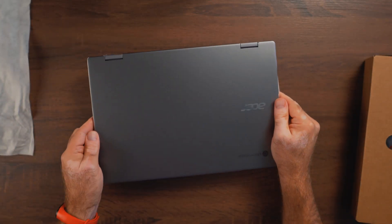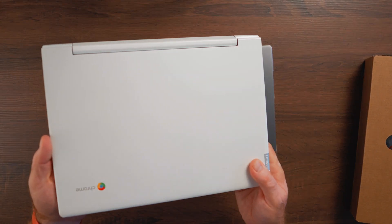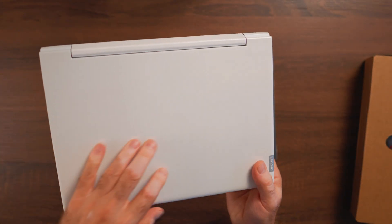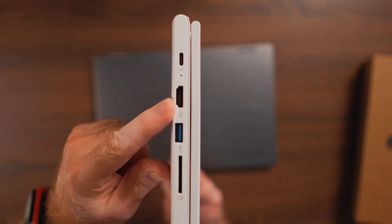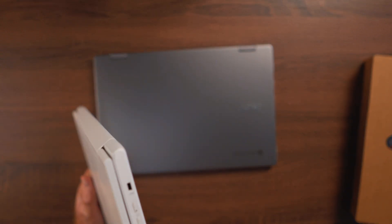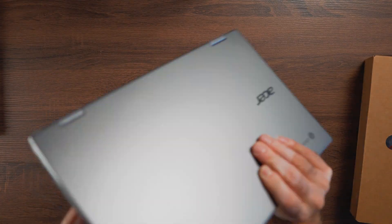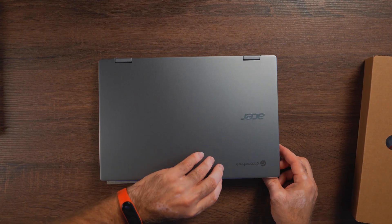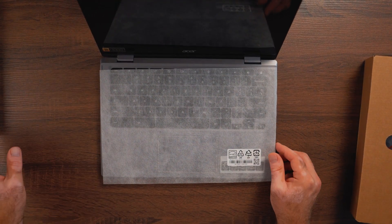The design is much, much better than I was expecting and better than my previous Chromebook, the IdeaPad Flex 3. That's a budget Chromebook — all plastic, $200 — but it has full-size HDMI and a full-size SD card, which we don't have here. This Acer is much thinner, slimmer, and lighter due to the metal construction, and it has more memory — 8GB of DDR4 RAM instead of the 4GB on the Lenovo.